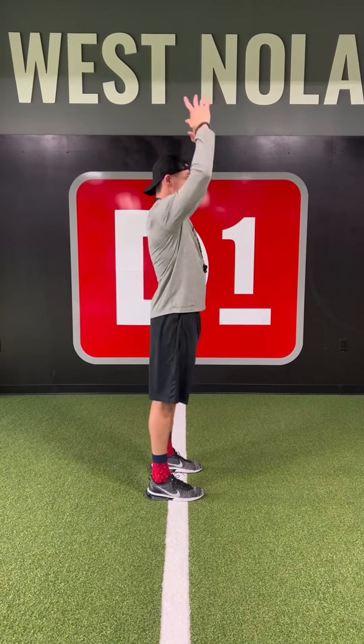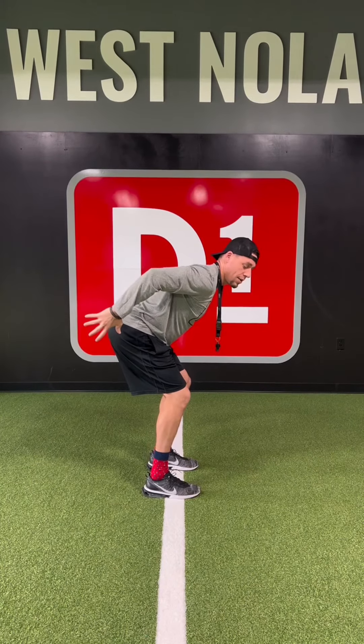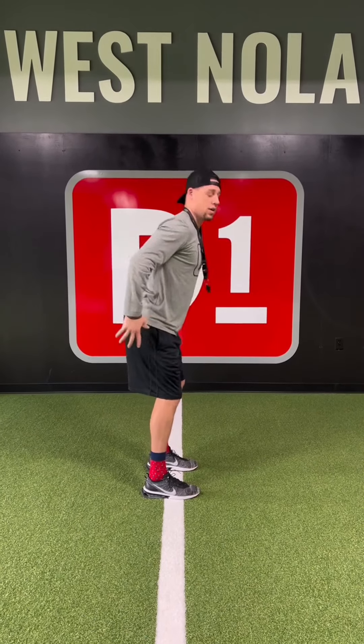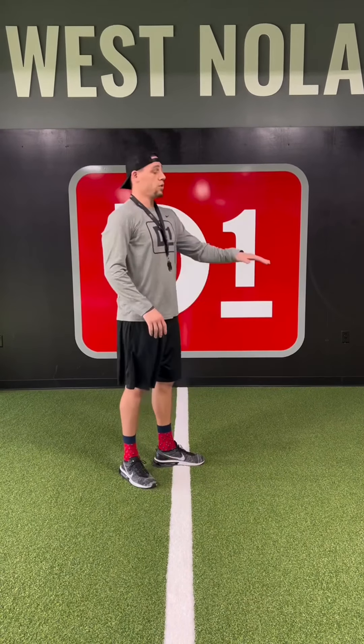I'll show you from the side. I'm gonna use my arms' momentum and throw them down to clear the hip. Hands are out, small bend in the elbow — that puts me in the power position, ready to explode. From here I can go horizontally, I can go vertical, I can sprint, or go side to side.